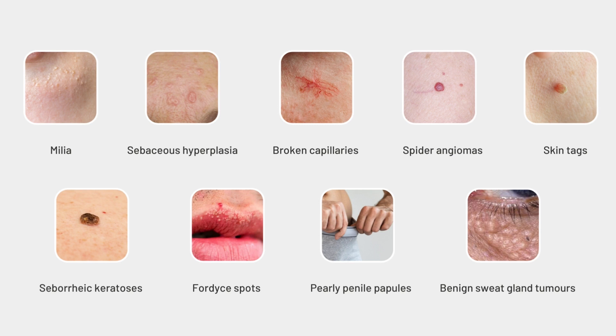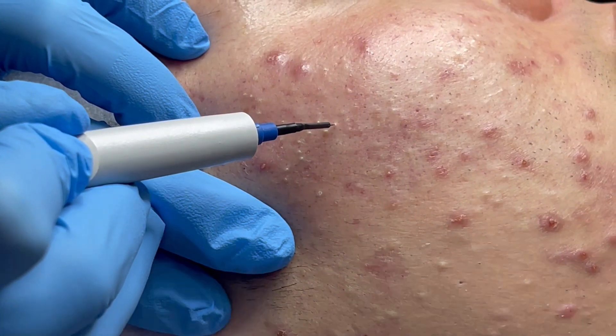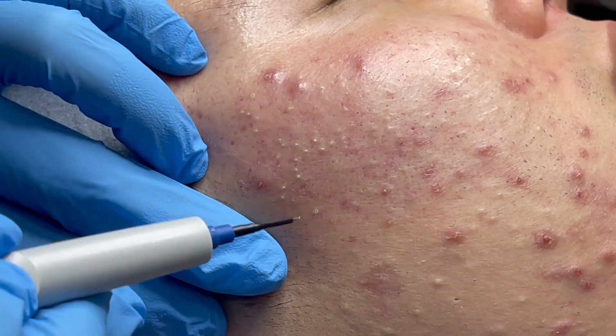It can also treat benign sweat gland tumors. The procedure uses a pen-like device that punctures individual lesions on the skin and delivers radio frequency energy to destroy the spots of concern.